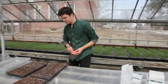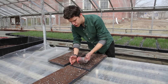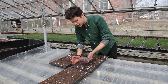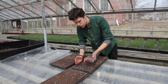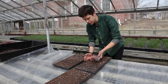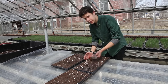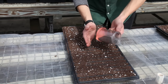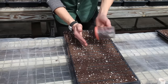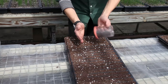Broadcasting is a delicate process — it's a matter of gently shaking. You're aiming for 10 to 12 seeds per square inch with smaller seeded varieties, and 6 to 8 seeds per square inch for larger seeded varieties. It's important to stay within that range: too few seeds and you won't get the yields you want per flat; too many and you run the risk of disease pressure.